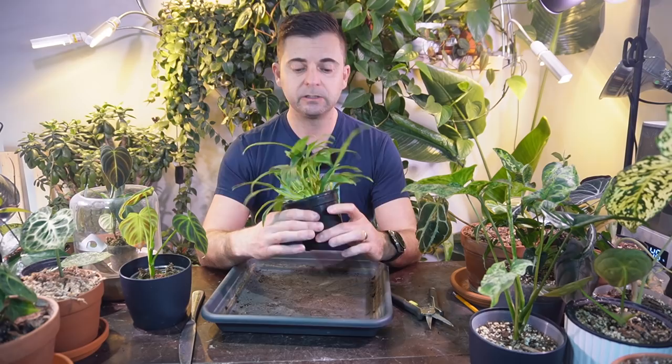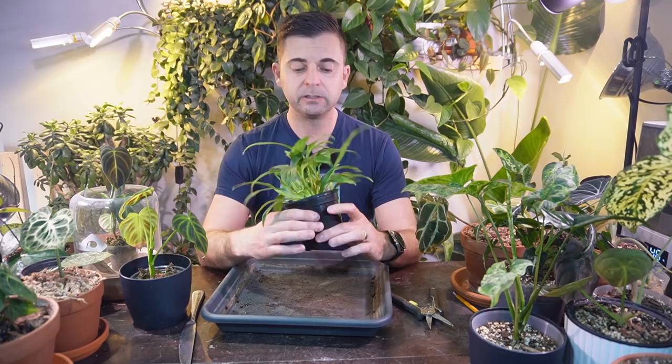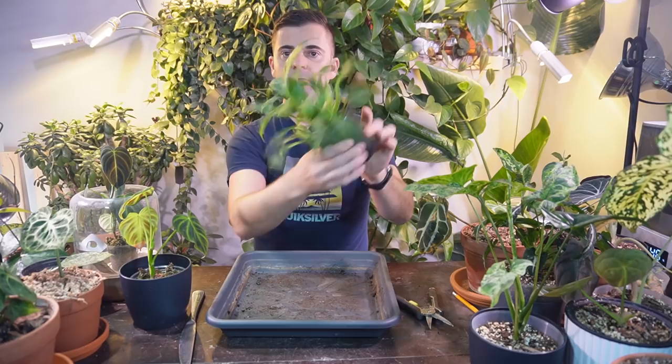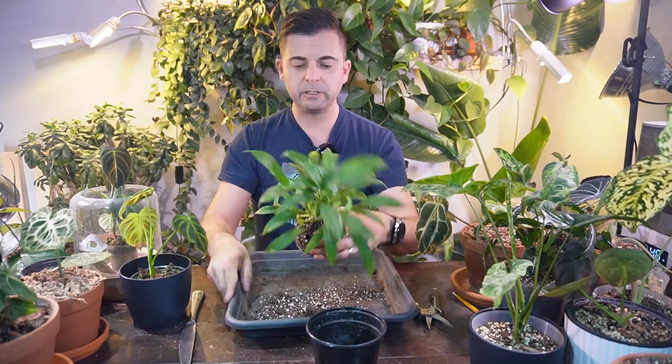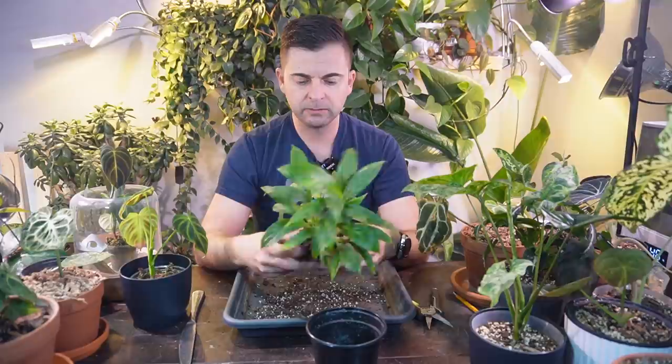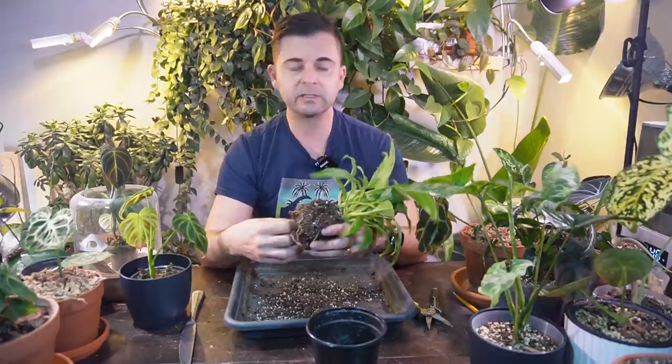So this philodendron Linette is really dry and it looks like it's actually maybe a few plants. It's not one stem — it looks like maybe three or four stems in there. I'm just going to squeeze the edges here, tip it upside down. The roots have started to encircle the pot here, so I'm glad I'm taking it out and just going to freshen it up a little bit. I'm just going to loosen the soil up being really careful not to damage the roots. I don't want to send these plants into shock.